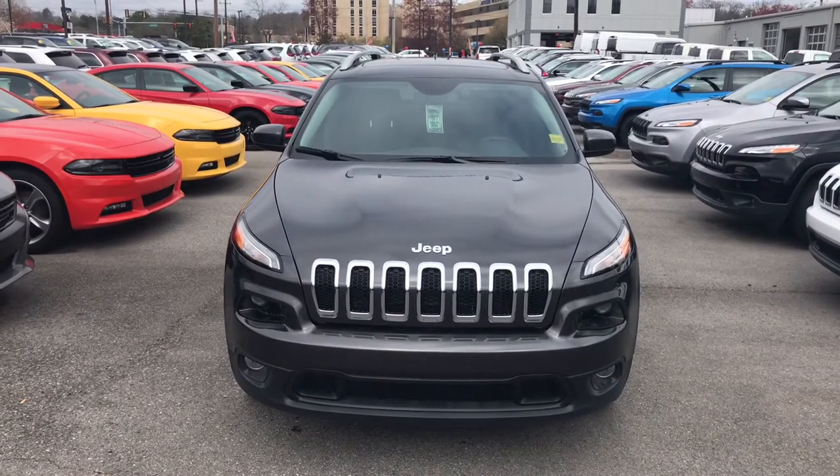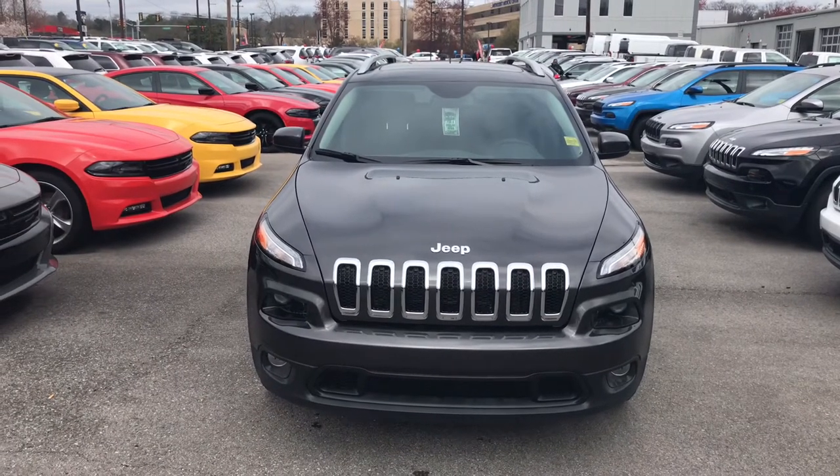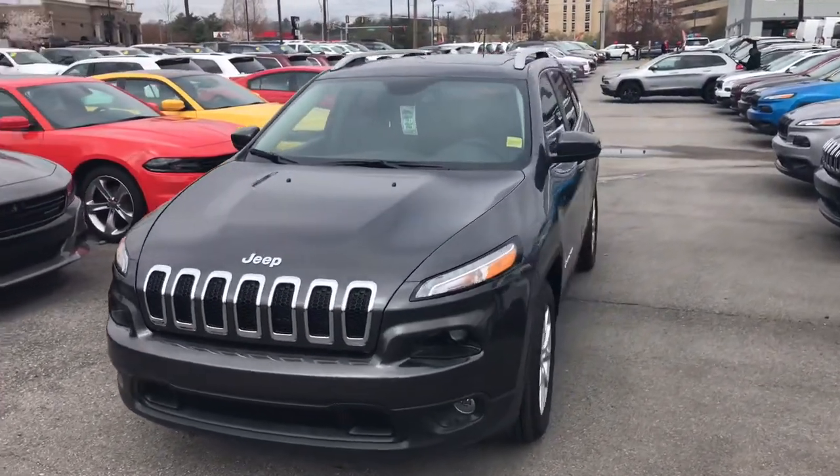Hey, Samuel. This is the 2018 Jeep Cherokee Latitude Plus front-wheel drive. Christine has asked me to do a walk-around video for you, so I'll try and give you a good look at it here.